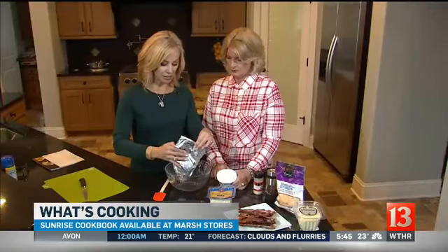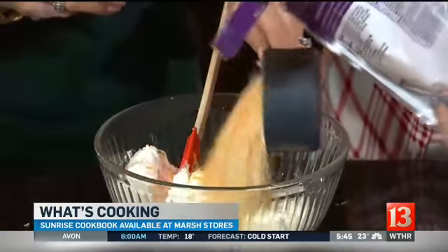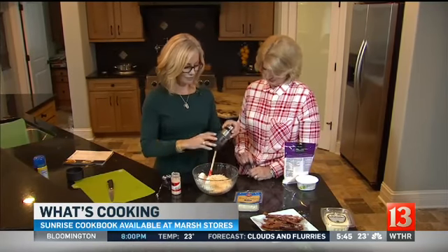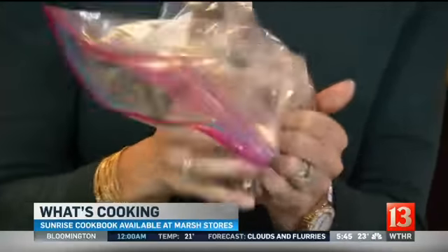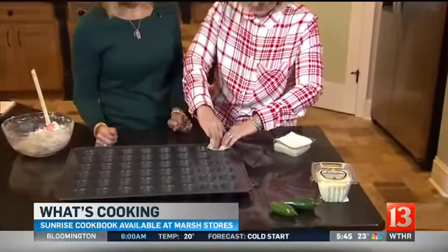We start with our cream cheeses at room temperature — it makes it so much easier. One cup of your cheese, a half teaspoon of garlic powder, and then pepper until you say enough. It's just an easy way to crumble bacon: throw it in a plastic bag. Just the wonton square — you're going to spray the pan, and then they just tuck right down in here with your fingers.